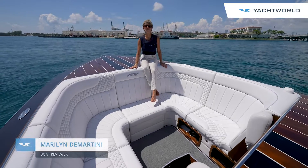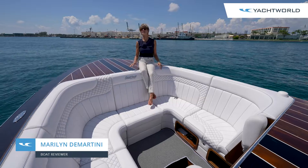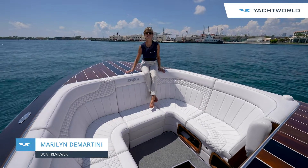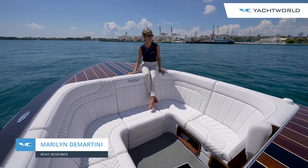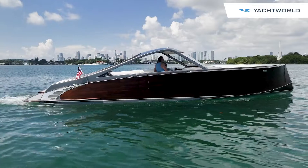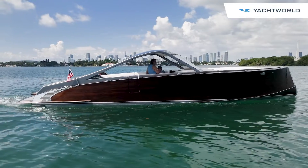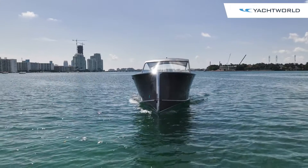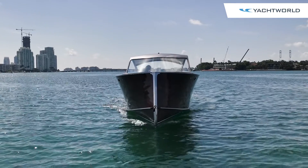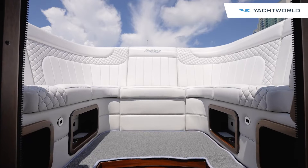On board the Stancraft 39 Hammerhead, this is a rather unusual boat for South Florida because it is solid handmade mahogany. The boat has absolutely beautiful lines and this is one of a half-dozen models that Stancraft makes, called the Hammerhead because it's got this very distinctive reverse cutwater that gives it a really splendid ride.